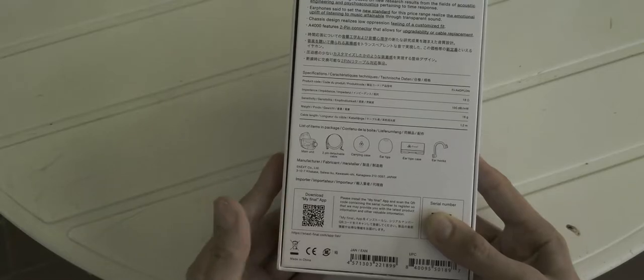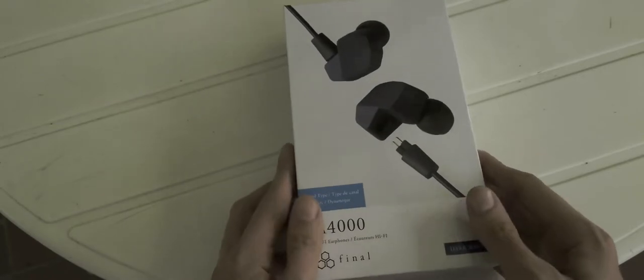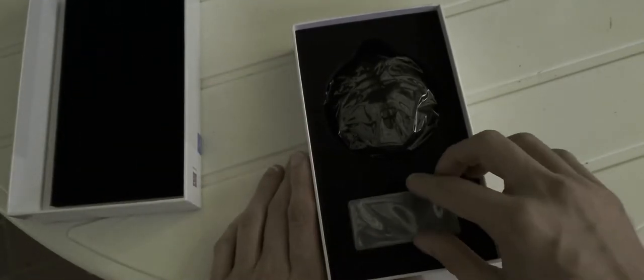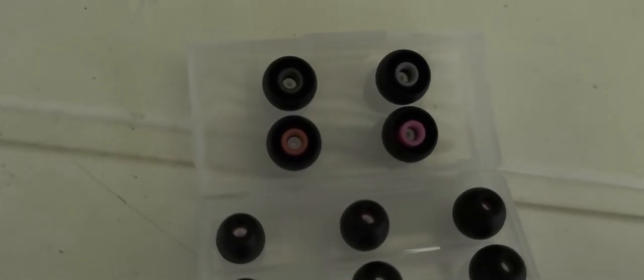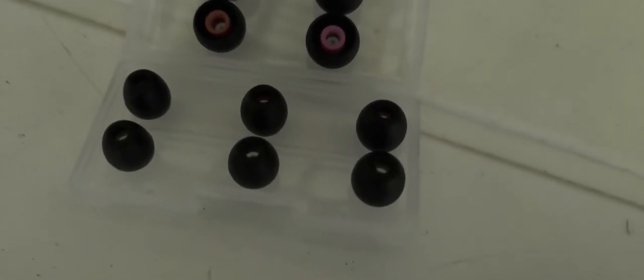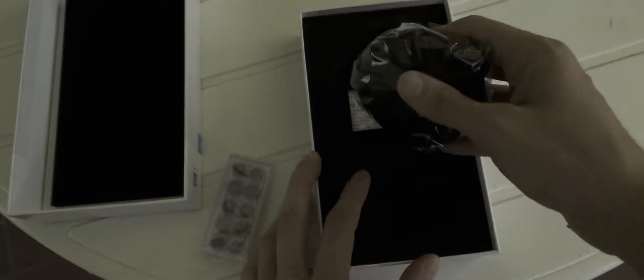There's also a download link for the Final app, though that only works for the Japanese market. Opening the box reveals nice foam inside. The contents include a case for the ear tips with different sizes: large, super large, medium, small, super small, and another medium — and there should also be tips already on the earphones inside the carrying pouch.